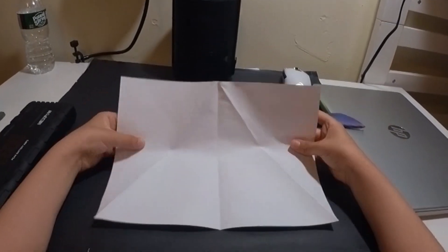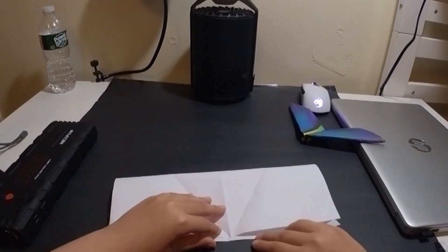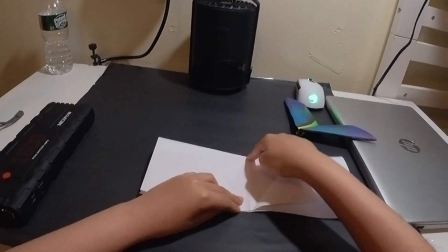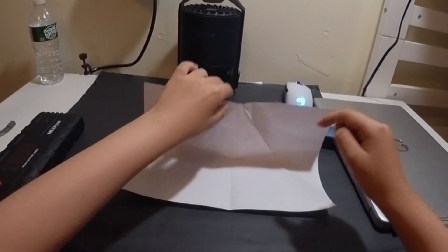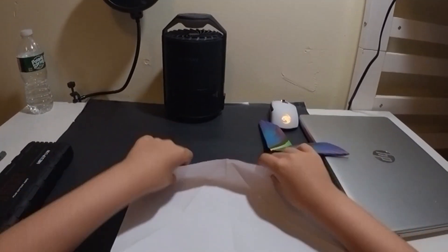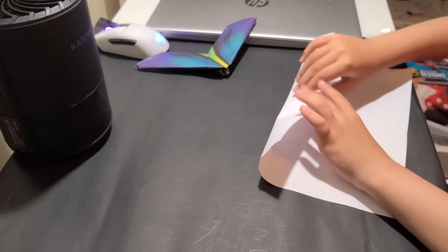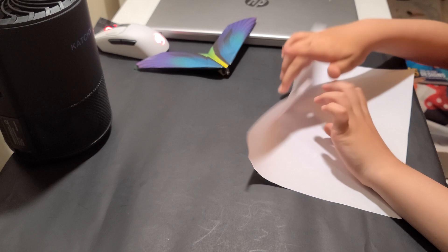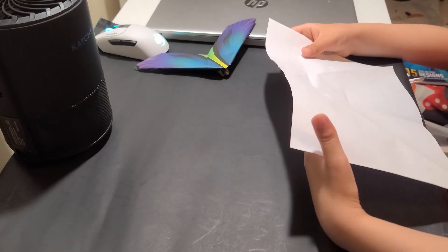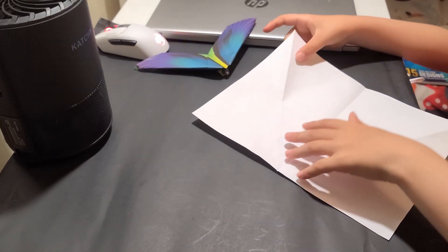Now we will hold it in half from top to bottom vertically, but we will just make a pinch crease in the middle — just like what we did in Saver, just a pinch crease right there in the middle. Then what we will do is fold the top to the pinch crease that we made, again just making a pinch crease. Now we have two pinch creases.